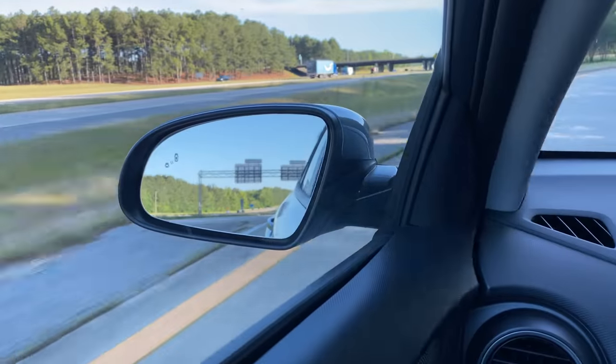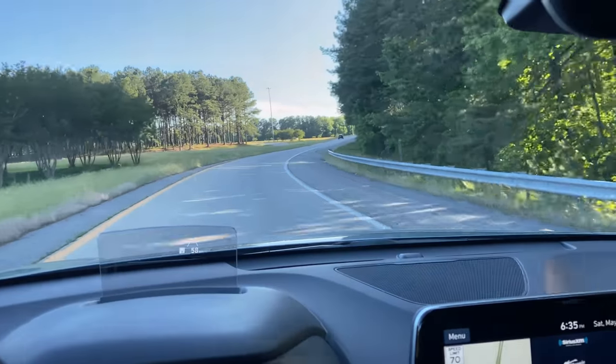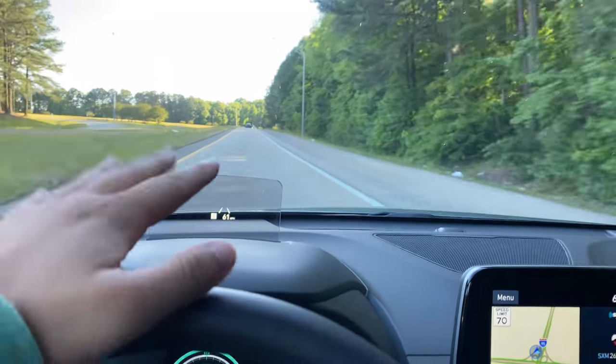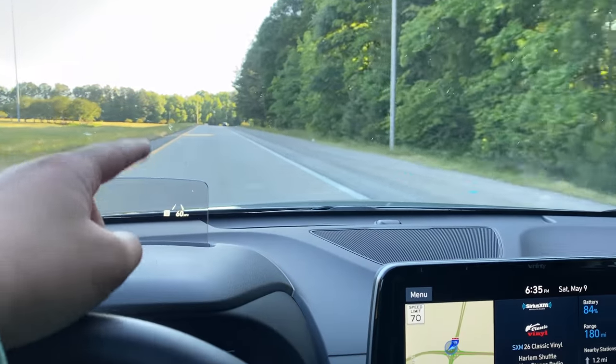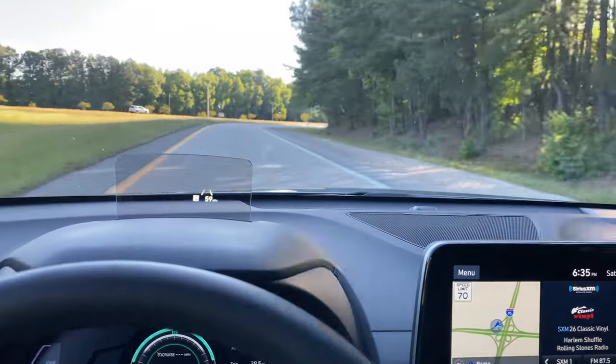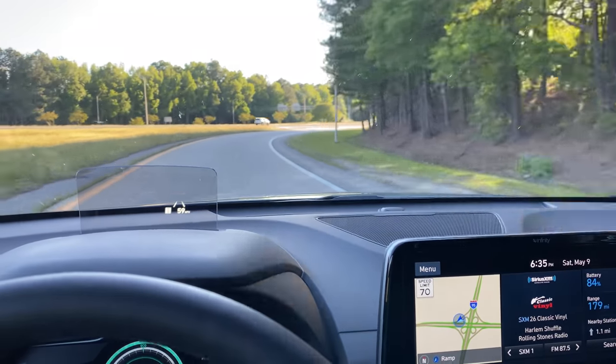If you watch the Bolt's video, right over there is where that U-Haul was on fire. I didn't notice any charring marks on the ground, so I hope they got to it in time. That was really crazy. And now we are heading on the road to Raleigh.